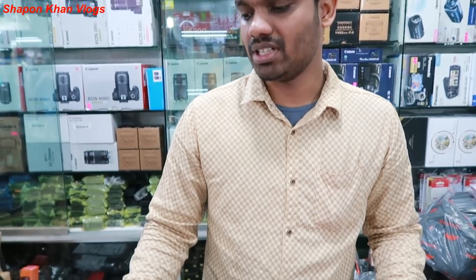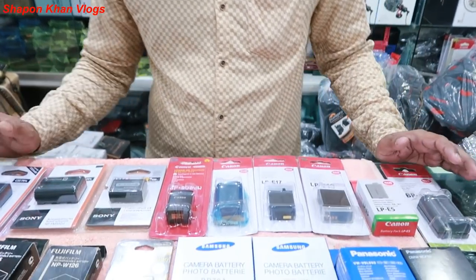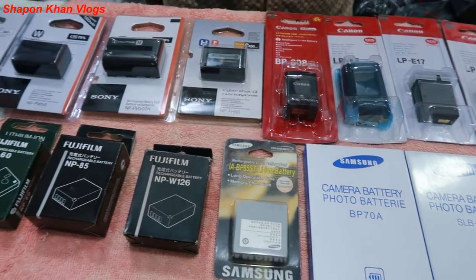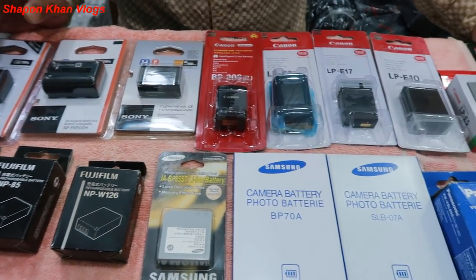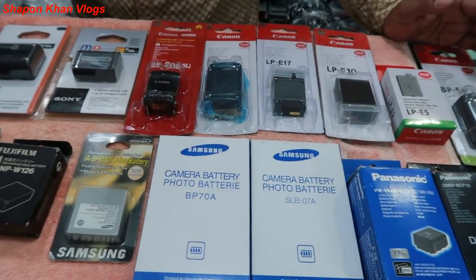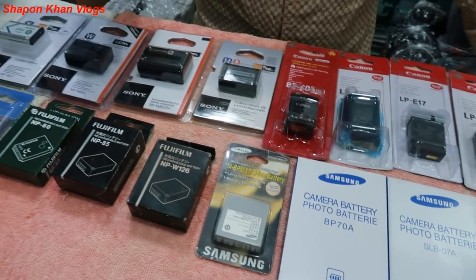Hello friends, we have a new battery — a new model, a new camera battery. We have a collection from Canon, Huji, Samsung, Panasonic, and Sony brands. We have new batteries available.